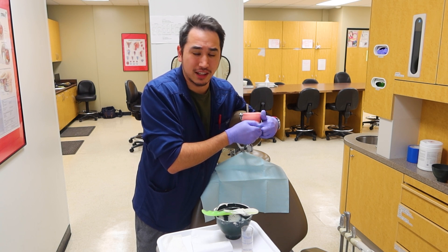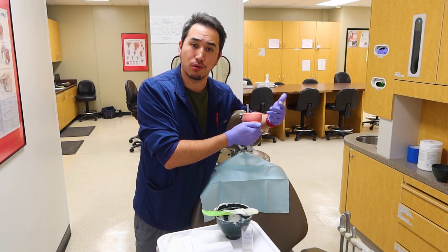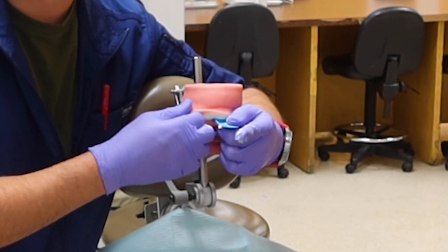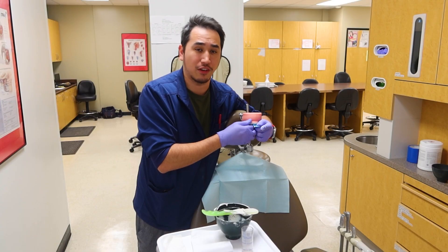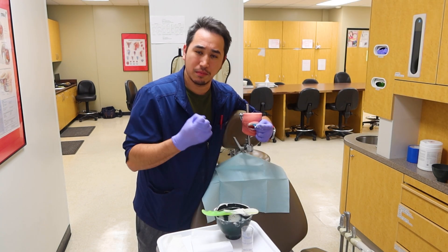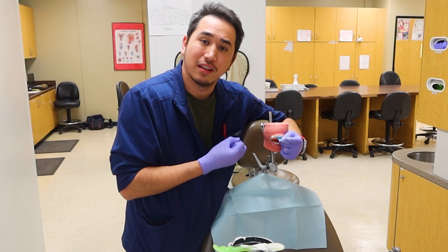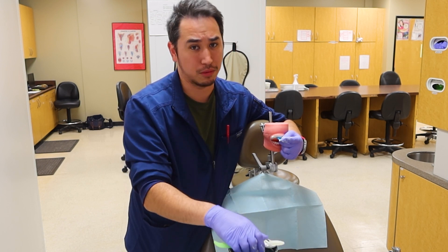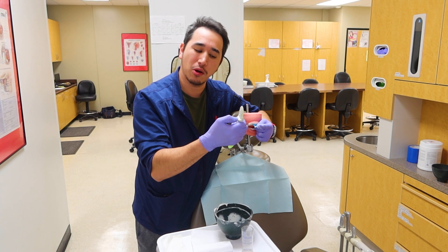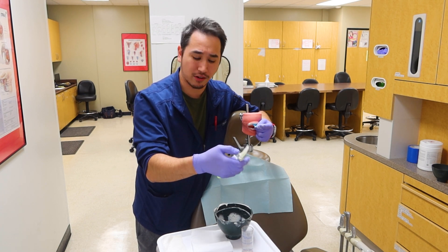Some assistants, especially if taking impressions for dentures or to capture vestibule areas, will do a little border molding — push on the cheeks or massage the material up into the vestibular area to get good mucosal folds so that when making a denture they have all the information needed to pour a proper cast. One of the most important things is: when do I take it out? Check the material on your glove or spatula — if it's starting to feel pretty firm, take your nail through your glove and push on the alginate slightly. If it bounces back, it's ready. If it impresses your nail, it's still capturing form and not ready yet. Mine's bouncing back, so now I can take it out.